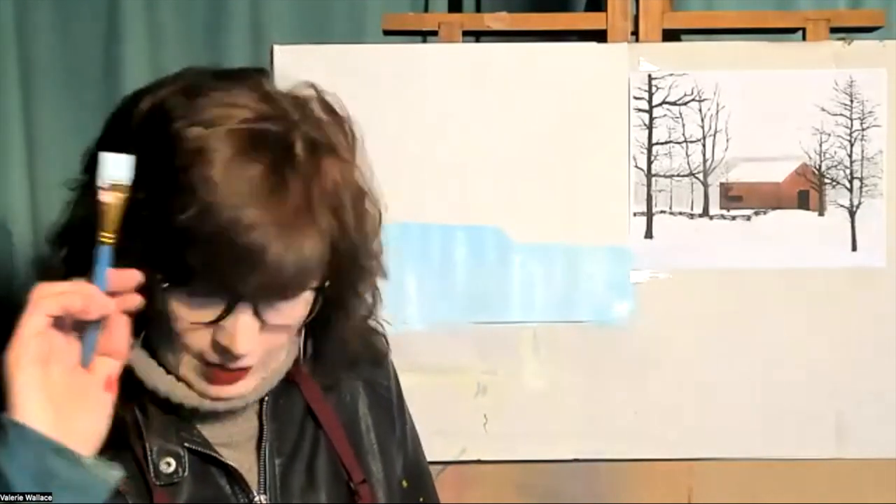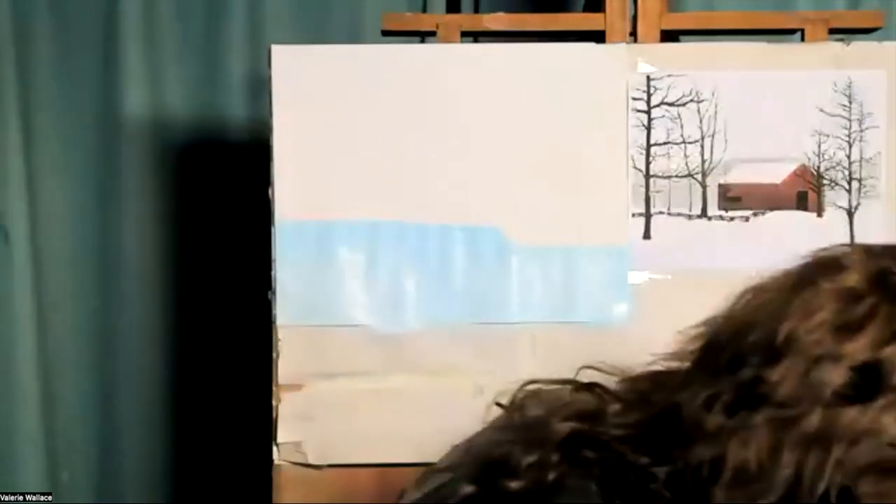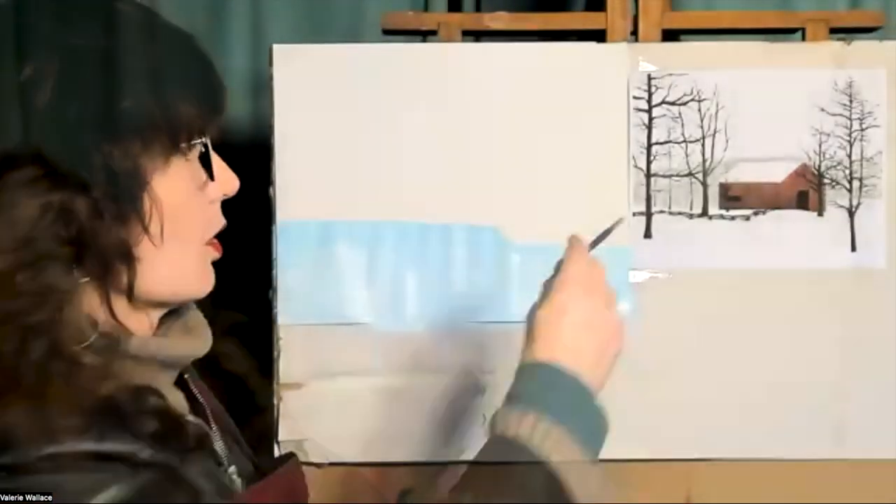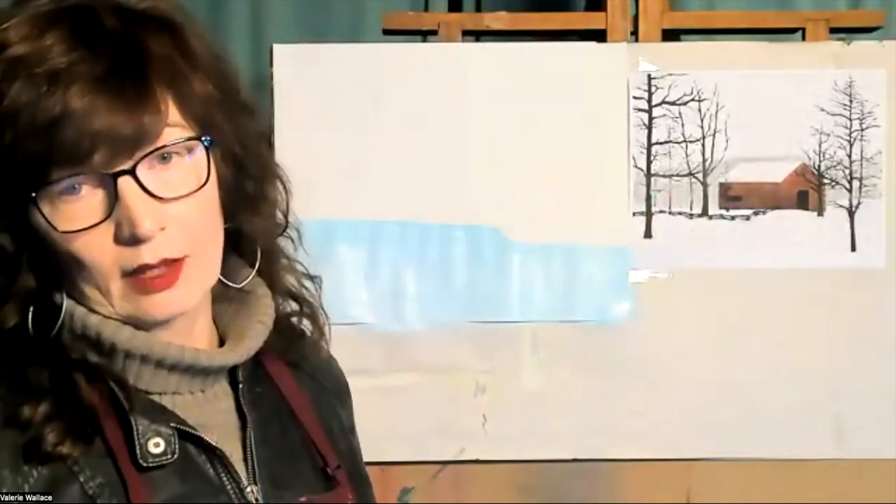When you're done with the big brush, put it in the water and get a smaller one — it doesn't have to be tiny, but something smaller. We're going to draw our little barn in there.